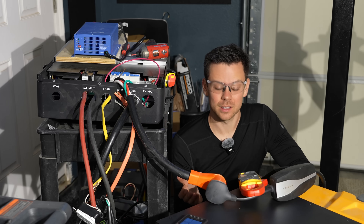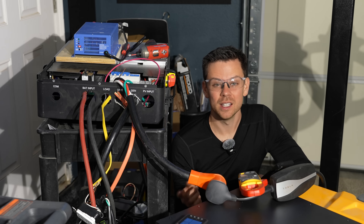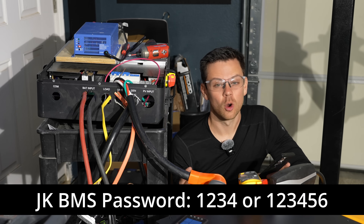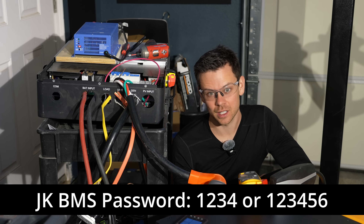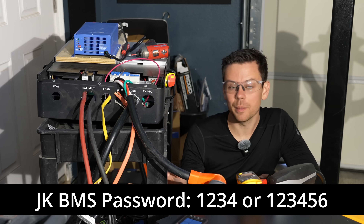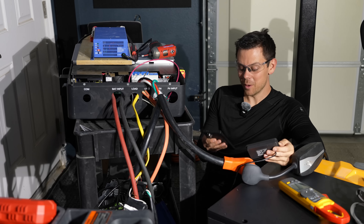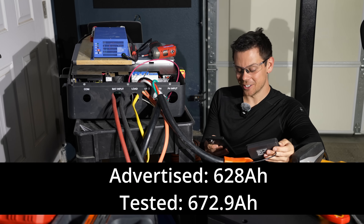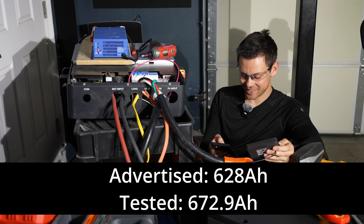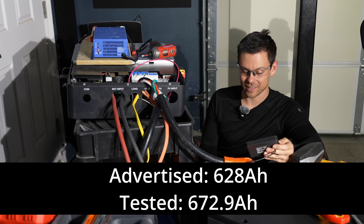I set up the BMS settings in the app. All you have to do is set the battery capacity. The password is either 1-2-3-4 or 1-2-3-4-5-6. You always have to set that up with these batteries, every single one. The test is finally done. We pulled 672.91 amp hours, which means we pulled 107% of the rated capacity. That's fantastic.